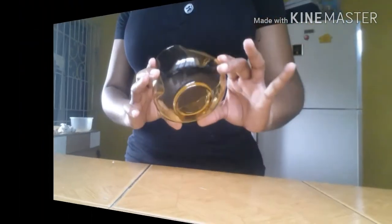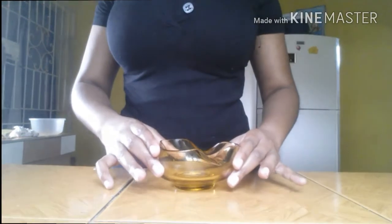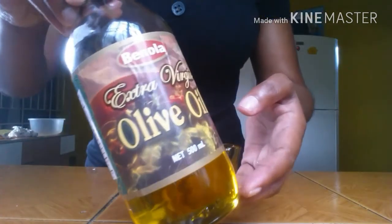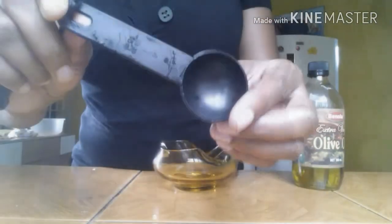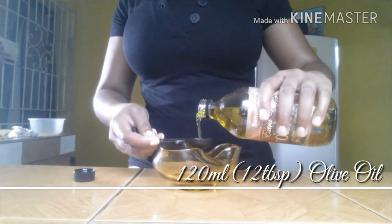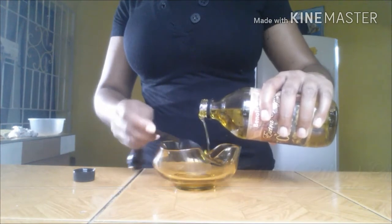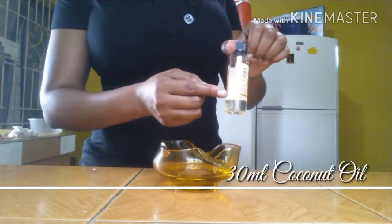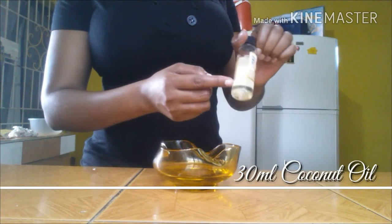Now let's get started. Olive oil is loaded with vitamins and strong antioxidants, making it an excellent skin moisturizer. It also helps to stimulate cell repair for firmer and smoother skin, making it a good anti-aging agent. I'll be starting with 120ml of olive oil.